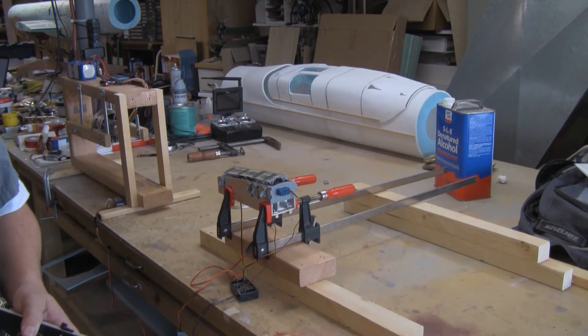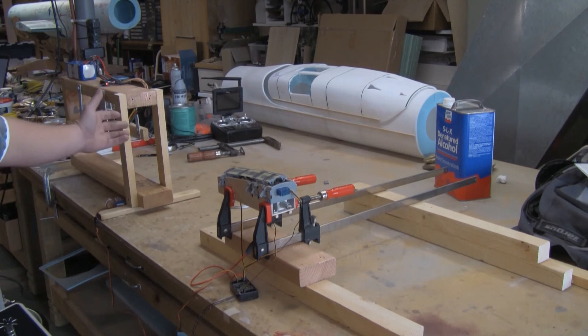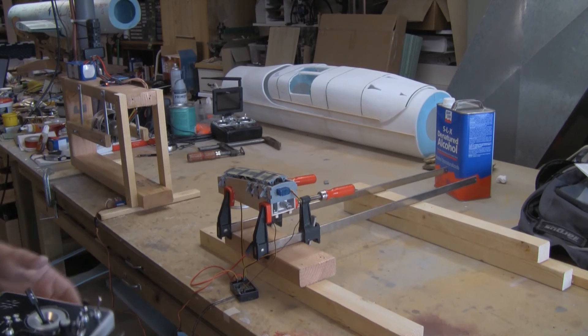What I'm going to do now is fire up the electric ducted fan, which will blow air at speed across the prototype, and we'll see if the doors will open and close without jamming or distorting.